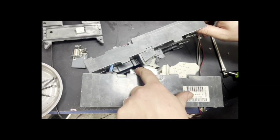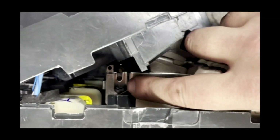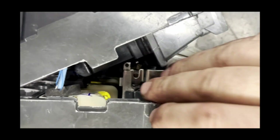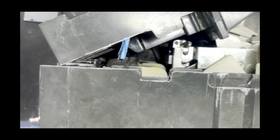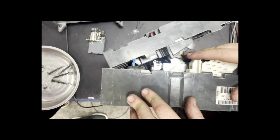Now we have the breaker apart and turned on its side. Here inside you can see the trip mechanism as well as some of the internal mechanics. Here we have the coils inside as well, and this is where the problem lies. So we are going to go ahead and fix inside.